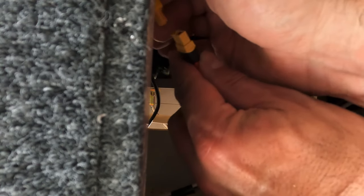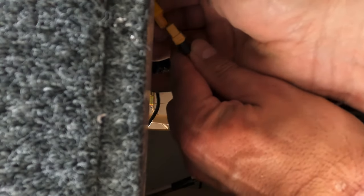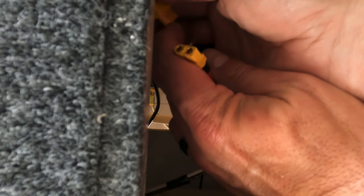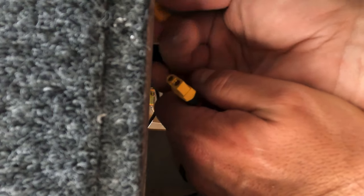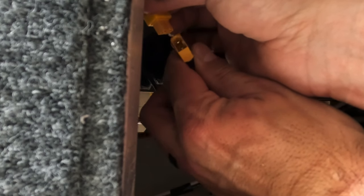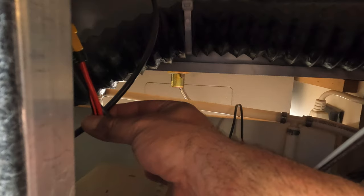One problem — after being so diligent about measurements I failed to check which end of the XT60 cable I was feeding up, and as you can see I chose poorly. So it was back to the back of the camper to switch that around. Okay, now that's sorted — time to plug that in.